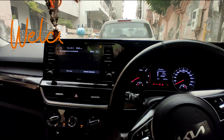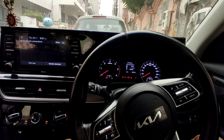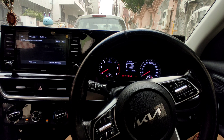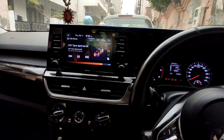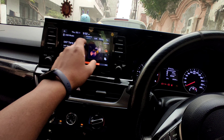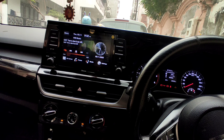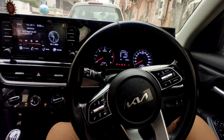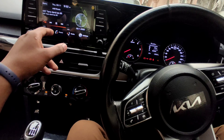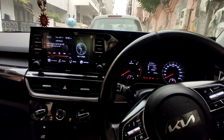Welcome back to another video of Mr. A2 Garris. Today's video is about how to connect Apple CarPlay in Kia Seltos. Everyone's UI is almost the same — Hyundai Creta has the same interface, and the Kia Sonnet has the same infotainment system. So everyone's process is the same.